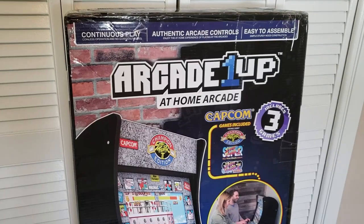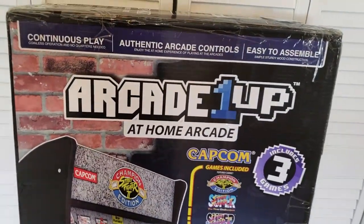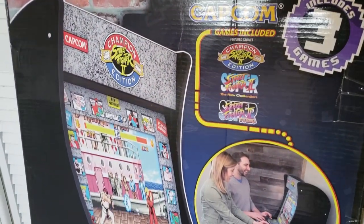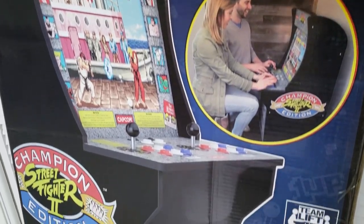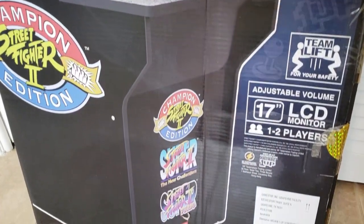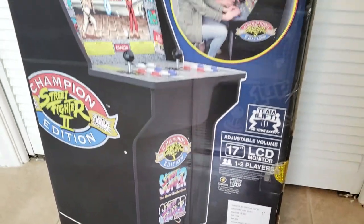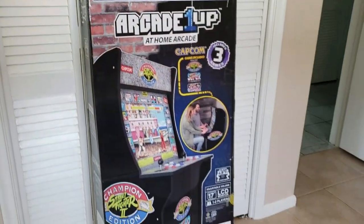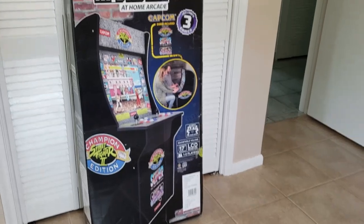For anybody who may not know, Arcade1Up is a three-quarter scale, shrunken-down arcade cabinet, and they have a bunch of different versions. I have many videos covering exactly what these are and the details about all of them, so if this is your first time hearing about it, go back and check out my other videos. I'm just going to give my thoughts and final review on this arcade cabinet.